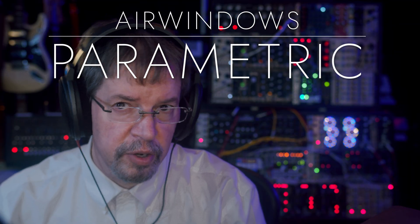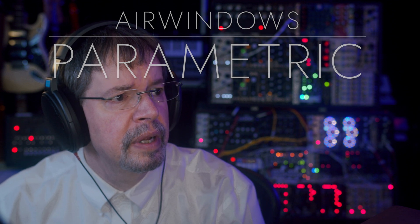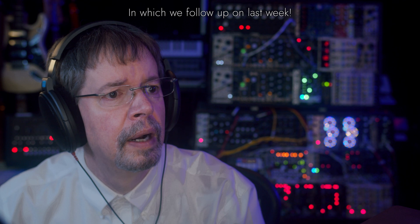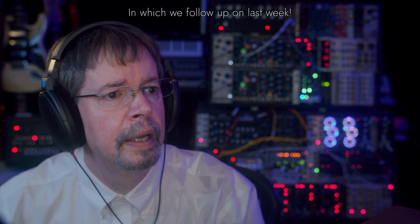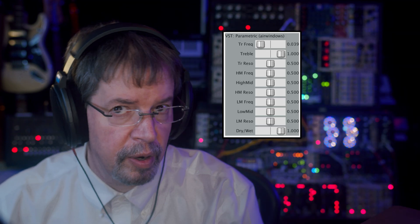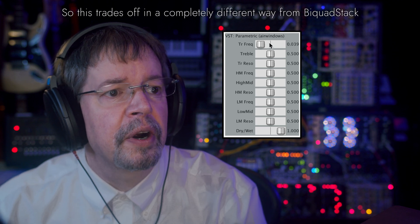Hi, I'm Chris from AirWindows. This time it's AirWindows Parametric. So here we are.